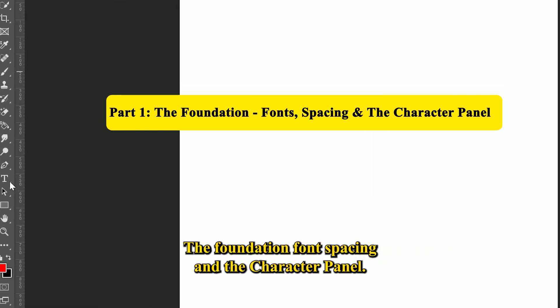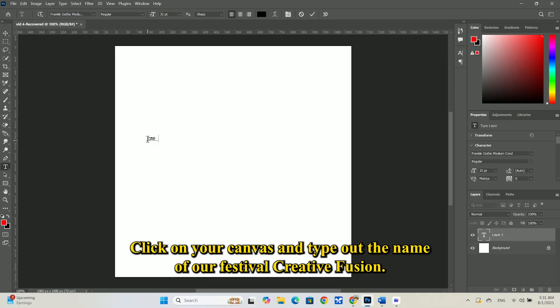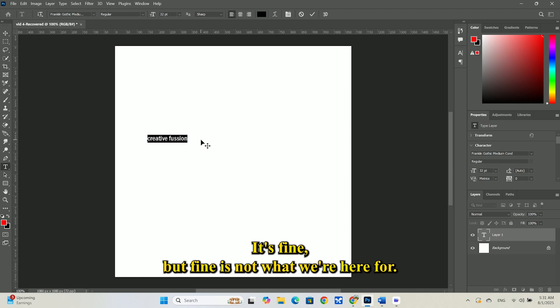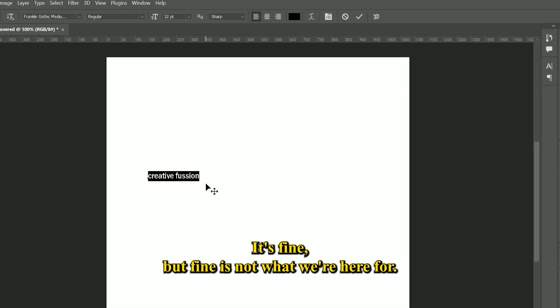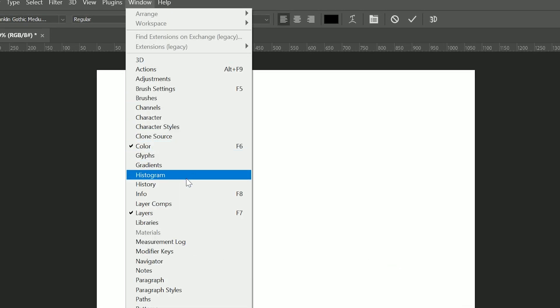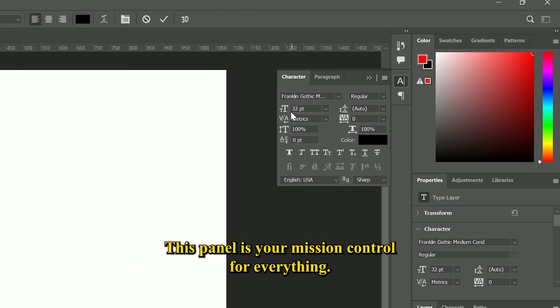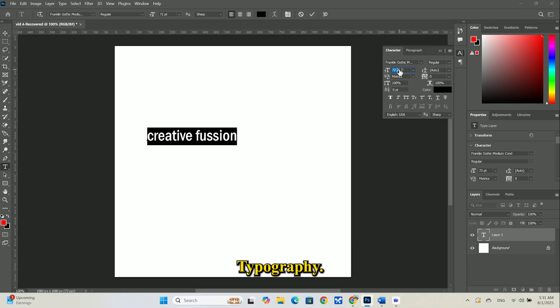Part 1: The foundation — fonts, spacing, and the Character Panel. Our stage is set. Let's start with the basics. Select the Horizontal Type tool from the toolbar, or just press T on your keyboard. Click on your canvas and type out the name of our festival: Creative Fusion. It's fine, but fine is not what we're here for. To unlock our text potential, we need the Character Panel. Go to the top menu, Window, and select Character. This panel is your mission control for everything typography.